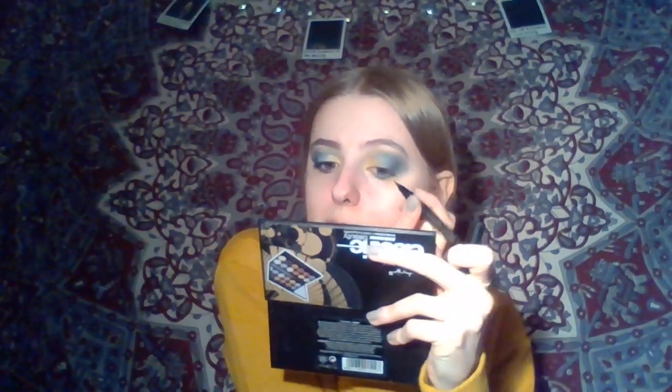I think that's it for the colour now. I'm just going to do my winged eyeliner. I'm not going to do a really thick winged liner — it's just going to be very close to the lash line with a small flick.